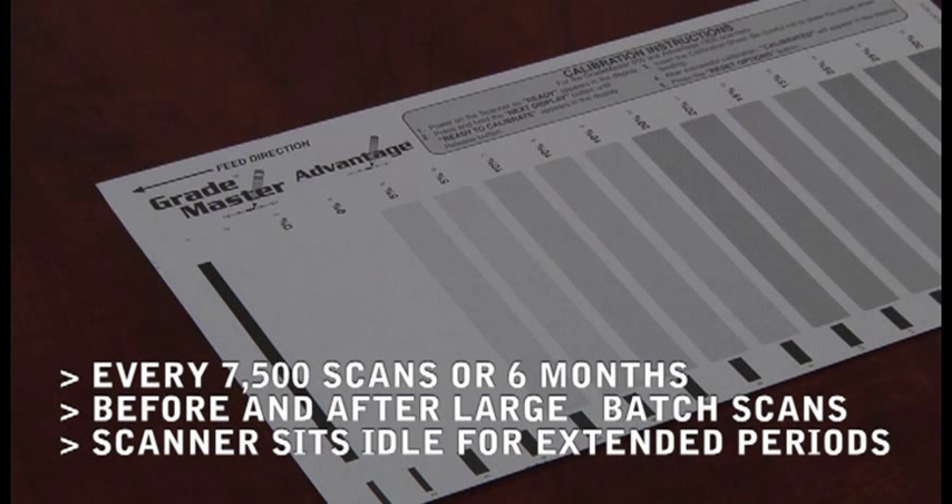After you have cleaned your scanner. If your scanner is reading multiple marks where there are none, or if the scanner has been dropped or shipped. There will also be times that your scanner prompts you to calibrate and you will need to do so at that time as well.